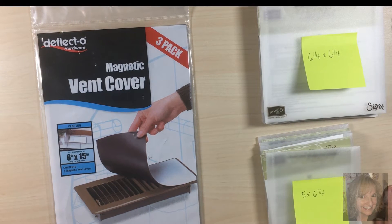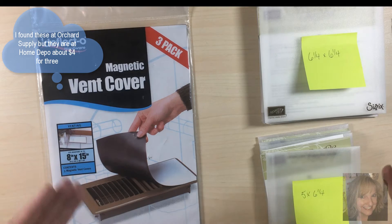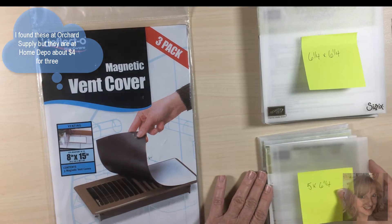Hi Stampers, it's Carol Ann Patterson coming to you from Fabric Paper Scissors. I wanted to show you an easy way, an economical way, that I keep my framelits for my Big Shot in order.